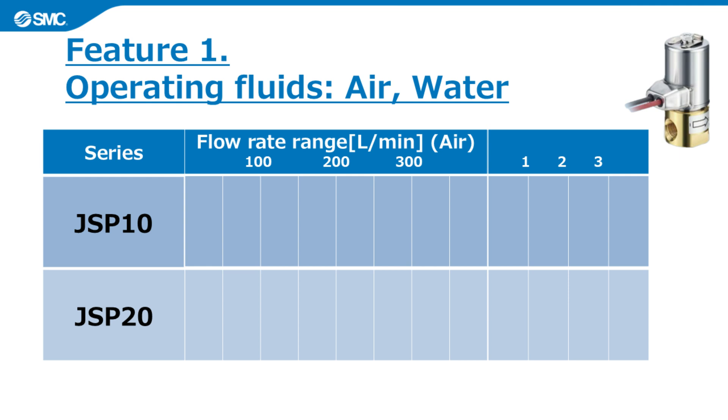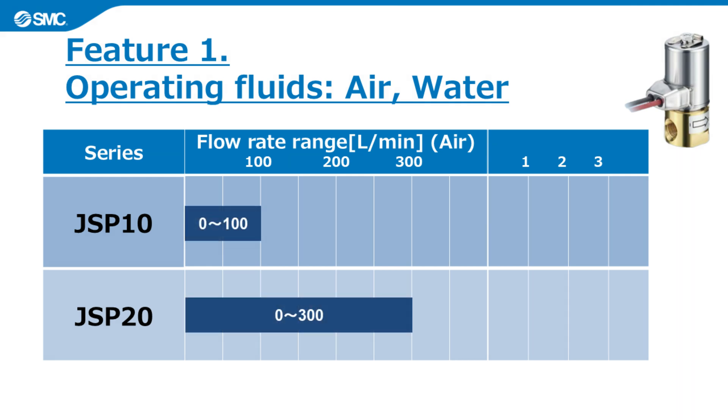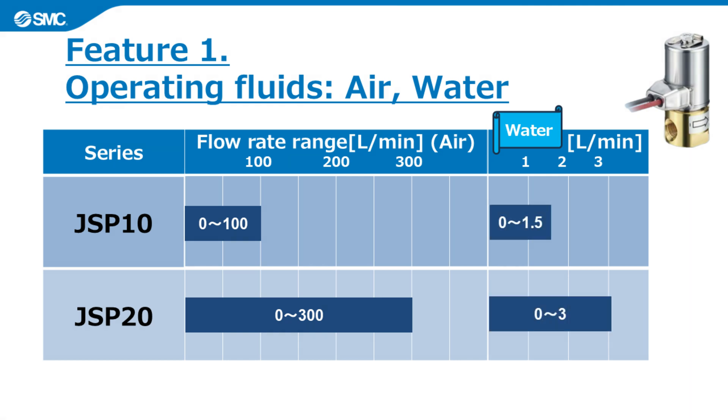There are two sizes, JSP10 and JSP20, depending on the flow rate range. For air, it can control up to a maximum flow rate of 300 liters per minute. For water, it can control up to a maximum flow rate of 3 liters per minute.